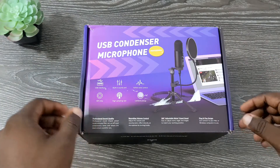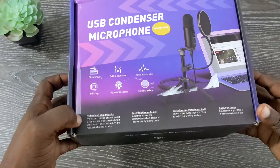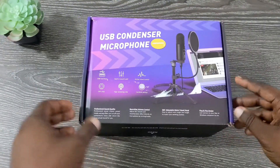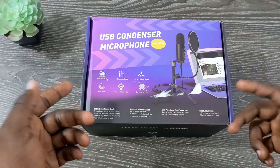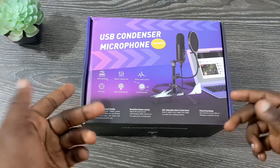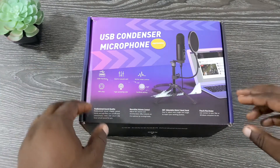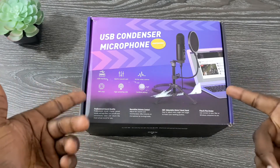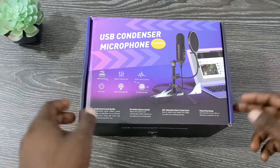Today I have a new USB condenser microphone from a company called KMAG. KMAG is actually a company affiliated with PopVoice. PopVoice is a very popular lavalier-style microphone on Amazon — actually one of the highest selling because it's really cheap but offers really good quality. This may be a similar scenario in a USB microphone form.